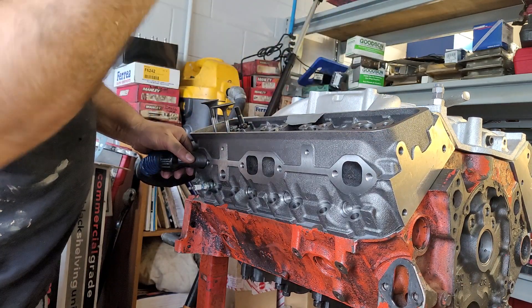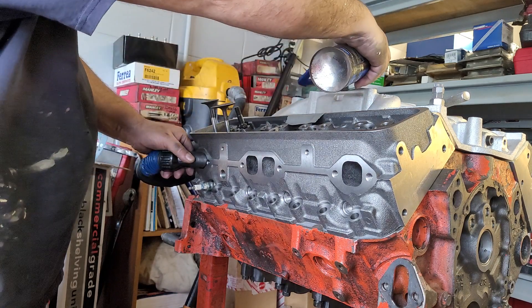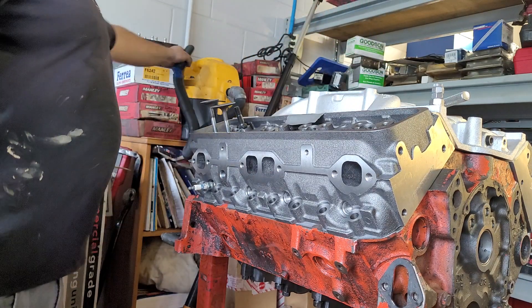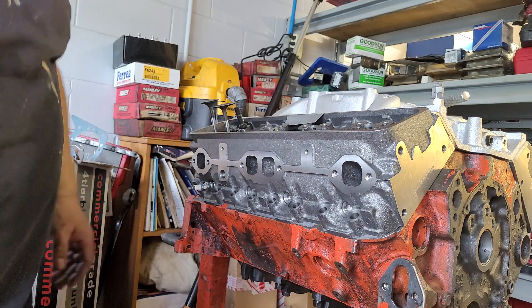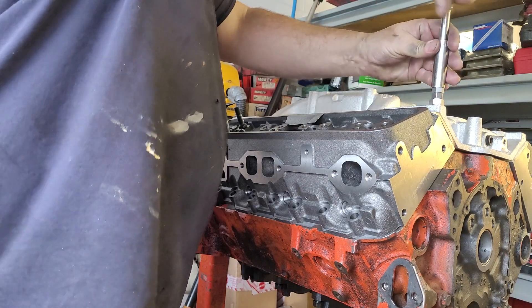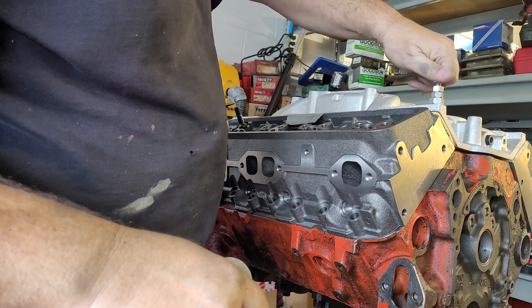Got a good vacuum on me. The vacuum hasn't exploded on me yet, which is always a good sign. I only have two bolts holding the intake down just for speed.